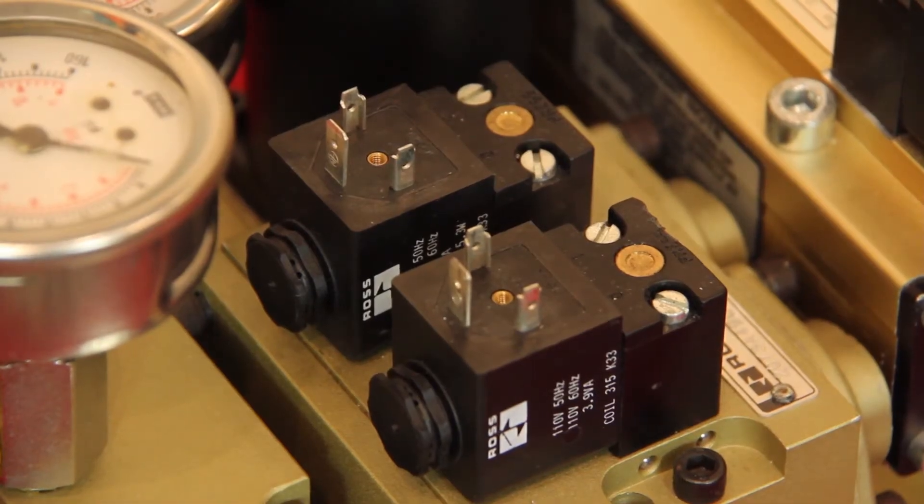The Ross counterbalance valve contains a complete pneumatic circuit for controlling counterbalance pressures, either manually or automatically. This valve circuit is built into one package, saving space, reducing leak points, and makes for easy installation.